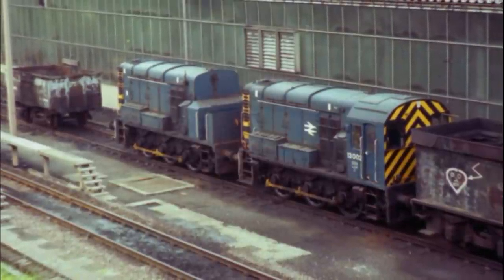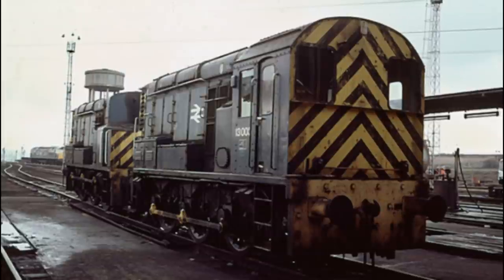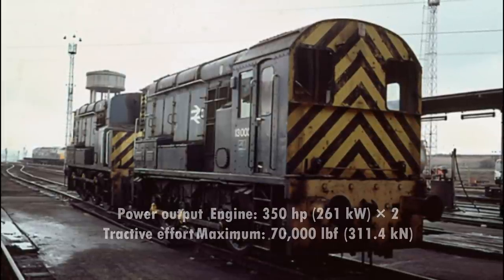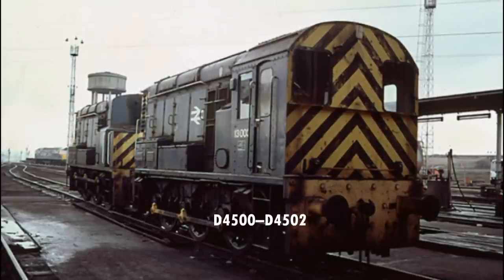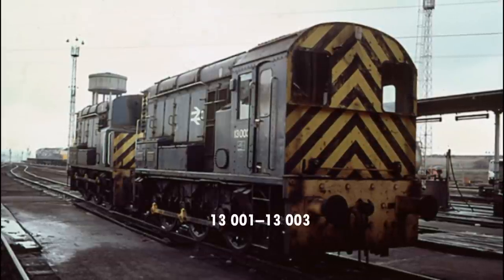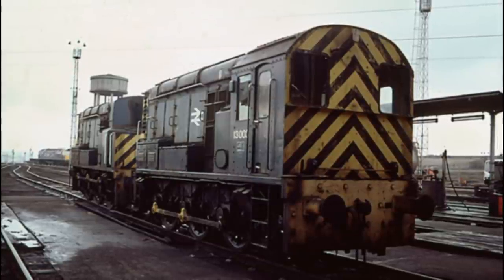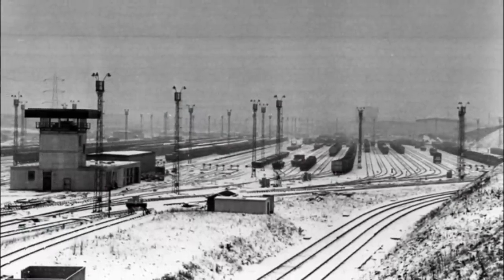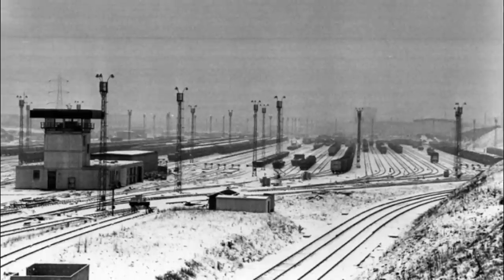They would operate with vacuum brakes and could achieve top speeds of about 20 miles per hour. However, what the locomotive lacked in speed it more than made up for in tractive effort, coming in at a maximum of 70,000 pounds and a brake force of over 37 long tons. The engines were numbered D4500 to D4502, later 13001 to 13003, but would be retired between 1981 and 1985. With the end of hump shunting at Tinsley, the class would become obsolete, as the unique qualities of the locomotives were not required elsewhere, so withdrawal was honestly inevitable.